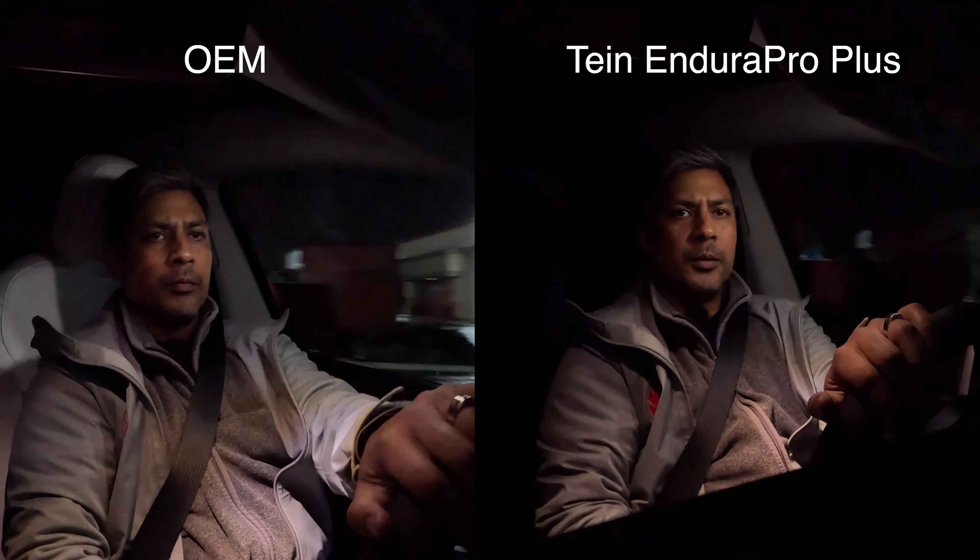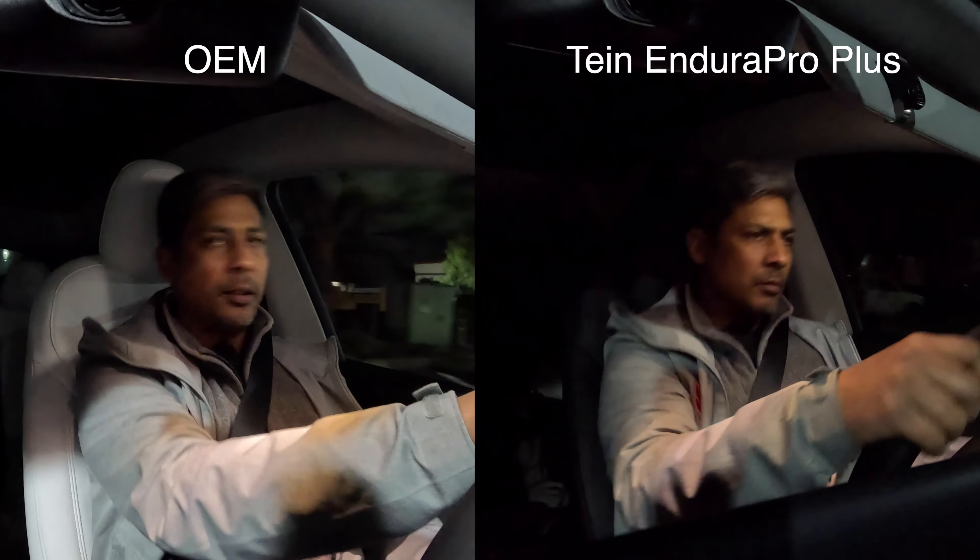I actually thought that his Enduro Pro Pluses were better across the board. For me, the smaller bumps were pretty similar, but the big bumps — like on our poorly paved driveway — were definitely noticeable. My car with the Enduro Plus was much better. When I went over it in the factory car — you might see it in the video — I literally felt like I launched. It was like a pogo stick. Similar experience for me.